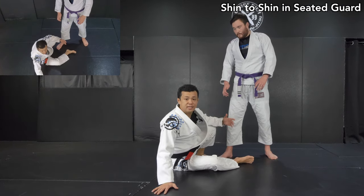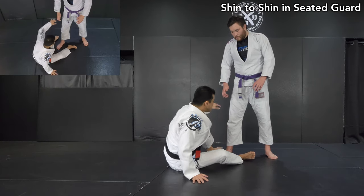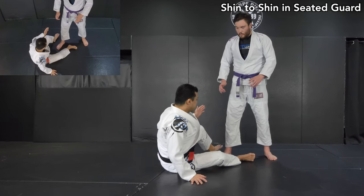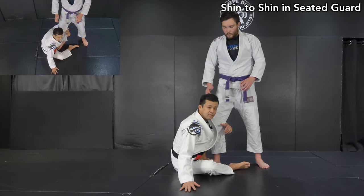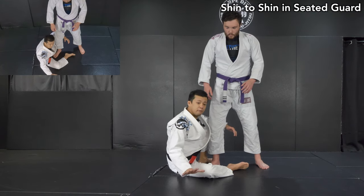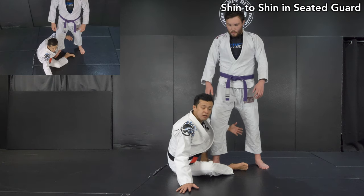If you just play a regular seated guard, we like to hold our partner's leg from outside like this. Then, the same side of your leg is going to be on the outside of your partner's leg like this. In order for you to get seated, the other hand needs to be on the mat like this. So this is the basic structure of seated guard.